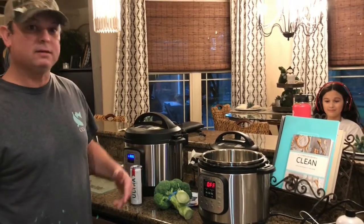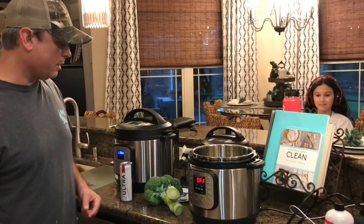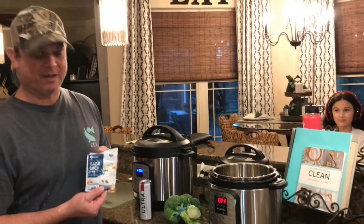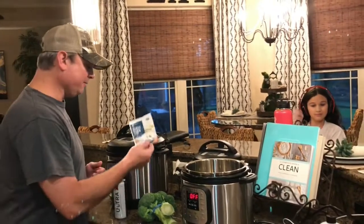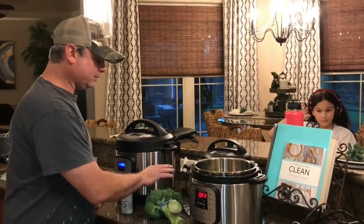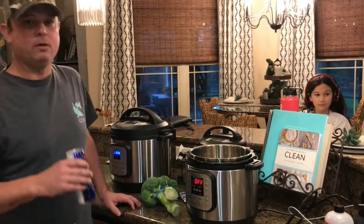Now if it was me, I'd brown some bacon and put it in with some butter, but I'm just gonna add some water. I've got two packs of ranch seasoning, so let me get the broccoli cut up and we'll be back.